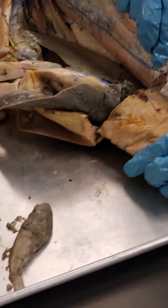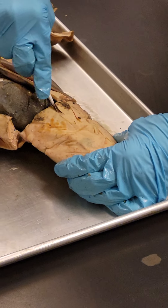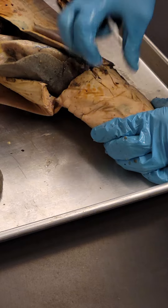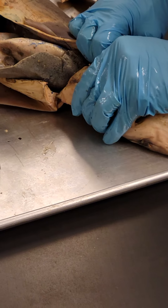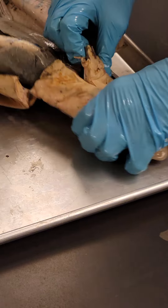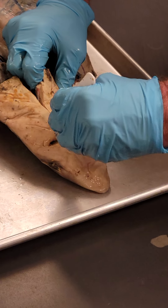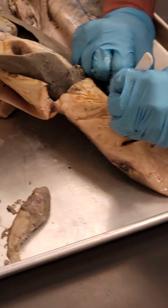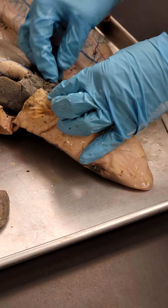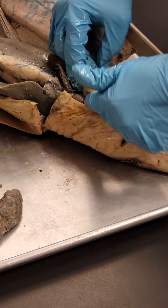Let's go ahead and jump into the cardiac cavity. The muscle gets thicker here, so it requires more finagling. I also have to cut through the pectoral girdle — the cartilage that connects the pectoral fins is right there. Here is our transverse septum.